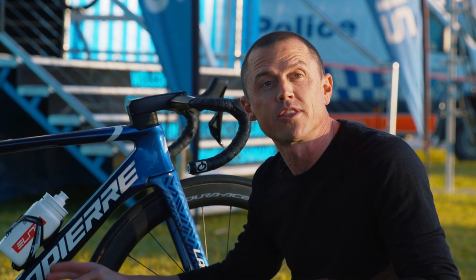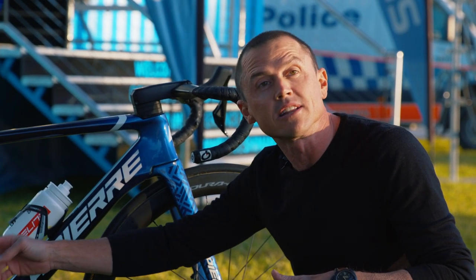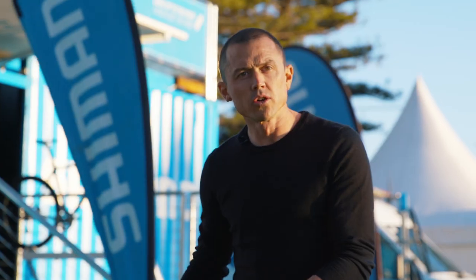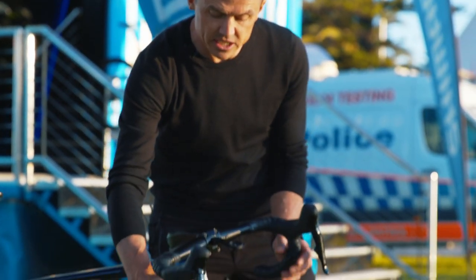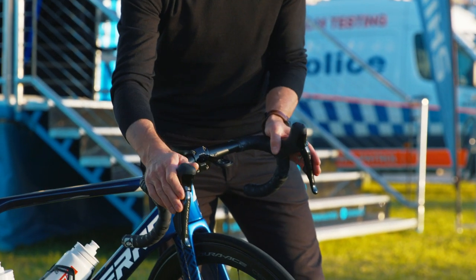Grace has gone for the 52/36 option, but she has an 11-30 cassette at the back. Looking at Grace's handlebar setup, she has her levers rolled in ever so slightly. She has the sprint shifters here, and you can see she's running the DI2 groupset.